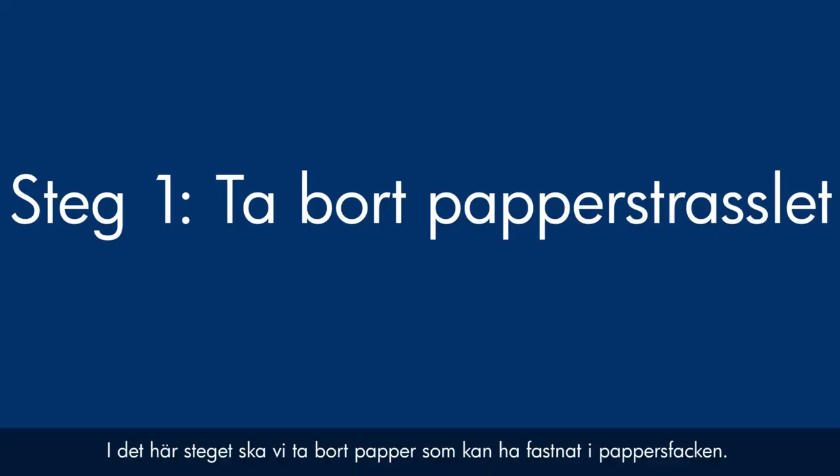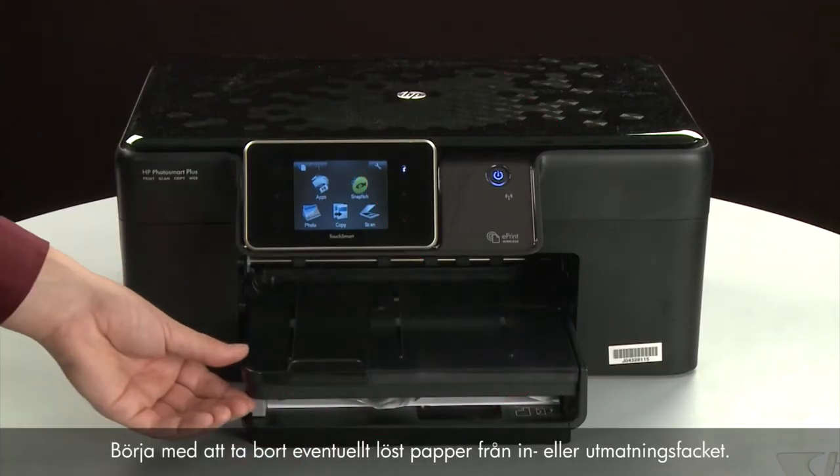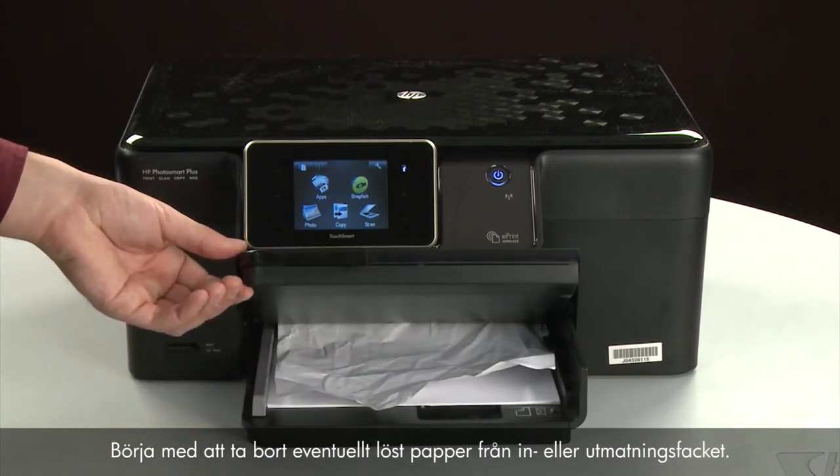In this step, we will clear any jams from the paper trays. Do not remove jammed paper at this time. Begin by removing any loose paper from the input and output tray.